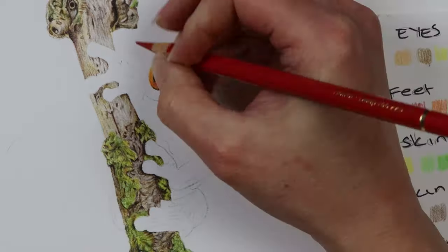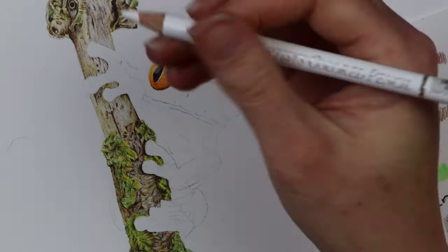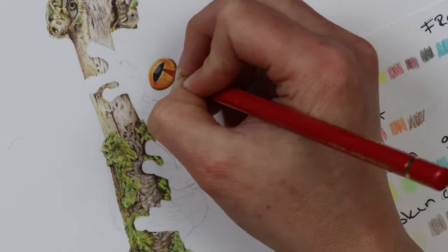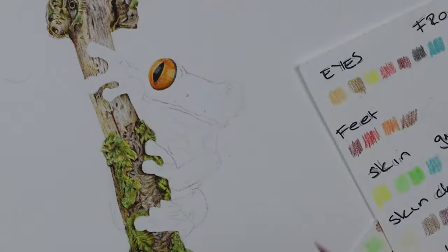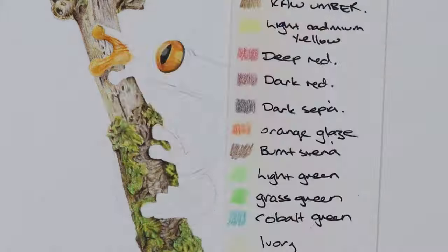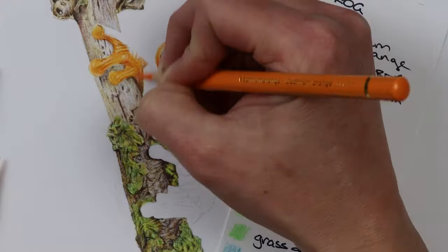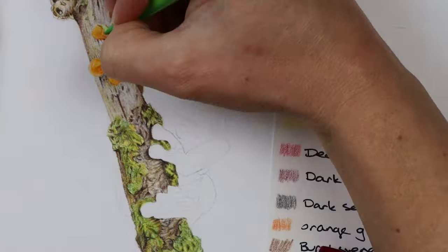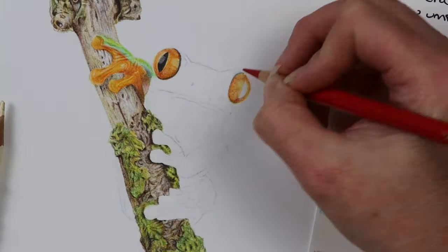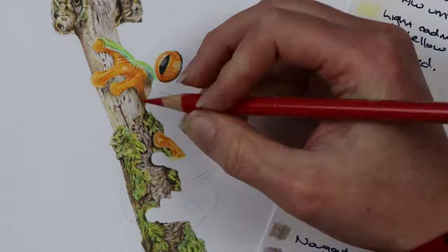You can go over many many times to build up the tones, but make sure you're matching the tone and darkness you've already put down on the branch — otherwise the eye will look too light against the darkness of the branch. After completing the eye, I moved to the left hand side foot of the frog, using the same colors: cadmium orange, orange glaze, and light cadmium yellow as a base, then deep red and dark red to darken it, adding browner tones like burnt sienna, bistre, and Van Dyke brown. For the green areas I used light green, grass green, and the darker reds work really well to get the color you want in the shadows.